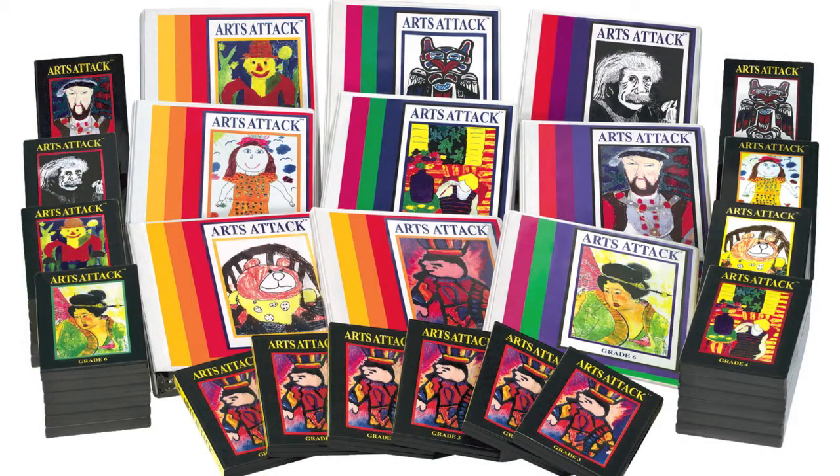ArtsATAP offers nine levels of instruction for kindergarten through eighth grade. Each level offers 24 lessons on seven to eight hours of video and a comprehensive teacher's manual which includes instructional guidelines, lesson plans, drawing aids, artist chronologies, student assessment pages, and materials lists.